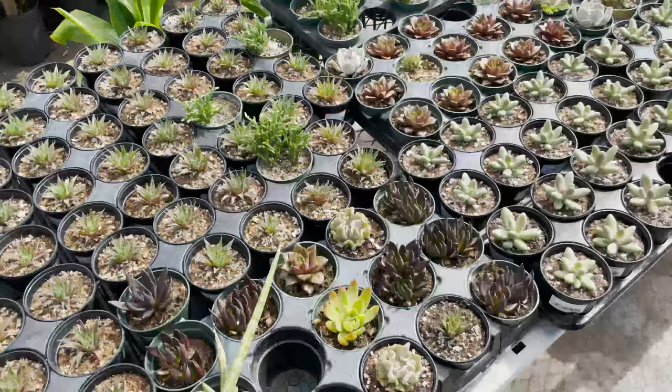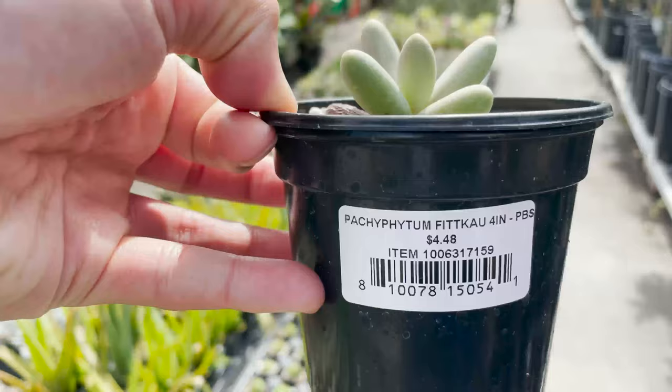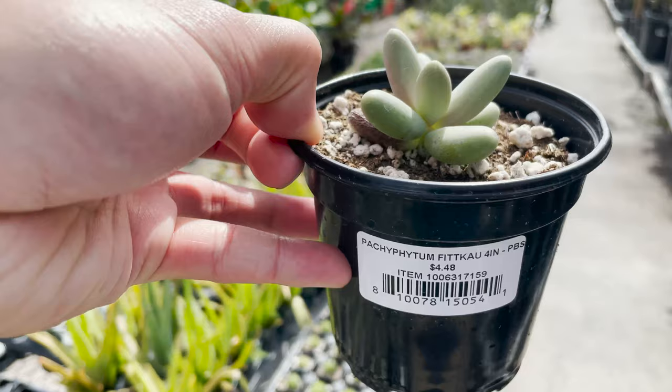And this is for you succulent lovers. Let's see if they're actually labeled with the real names — yep! This is a Pachyphytum in a 4-inch pot for $4.48. I like this one. It's really cute.